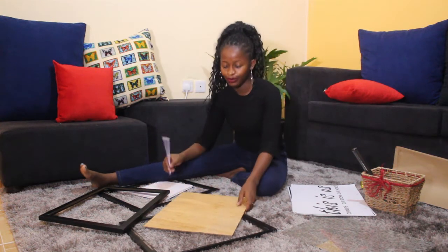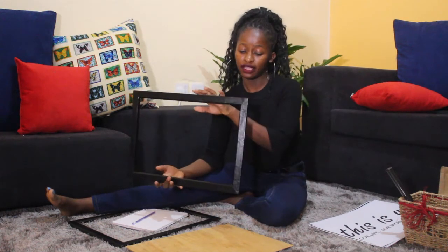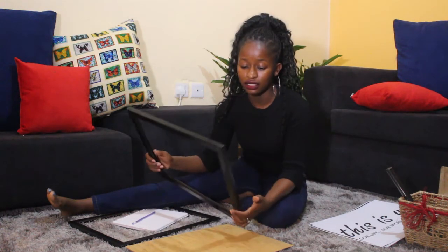For this frame, you need to join four pieces together depending on your measurements. Mine was an A3 — 16 by 12 inches. You have to be very keen on your measurements for the frame to be the right size. I joined the pieces and then painted it black because I wanted mine to be black, and then let it dry in the sun. Sorry, I didn't film that part, but next time I'm going to show you how I did it.